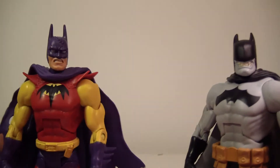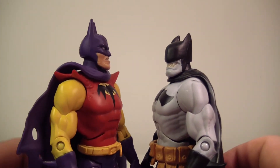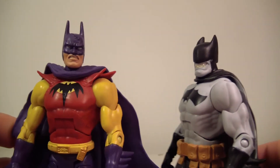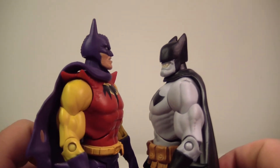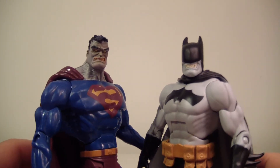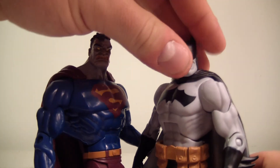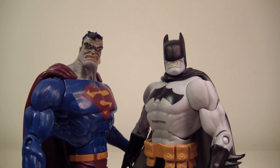And finally we have Elseworlds Batman here — I'm forgetting his official title. This Batman is actually pretty tall because I think the head is a lot bigger, which makes him much taller. There you go — size comparisons done. And why not bring in Bizarro as well? There you go — you have the World's Dumbest right here, as I like to call them. You could do a little display with them — 'World's Dumbest' — and they do look pretty cool together.